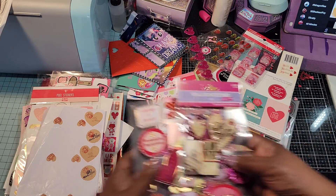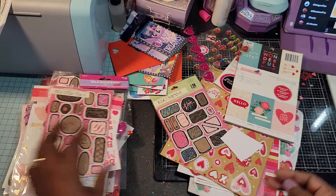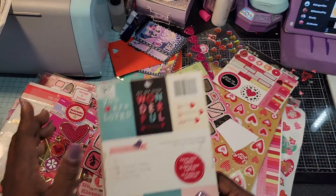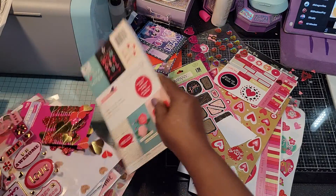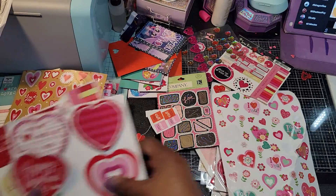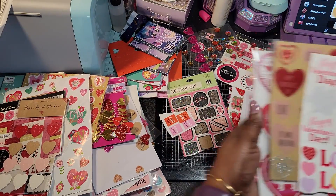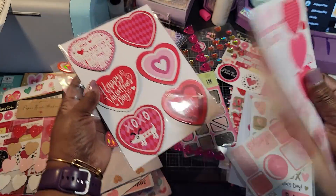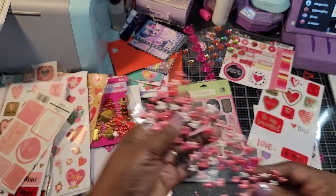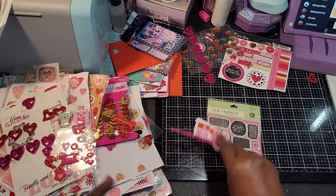Now one of these things I know I'm not going to let them use — these little shaker things. So I'm going to put those to the side; they will not be going to school with me. But all these stickers will. And this little book already has some pre-made little cards — all you have to do is fold them. I've had this for a while. Some more little stickers. These are wood chips and they're magnetic, so that'll be cute.